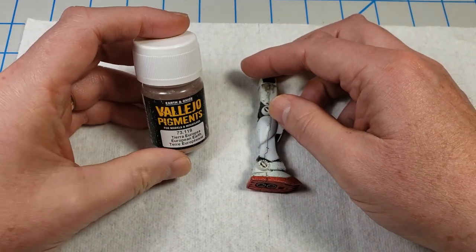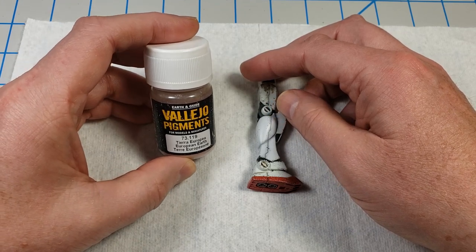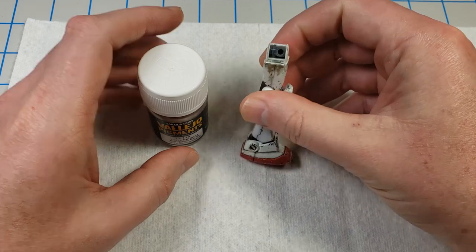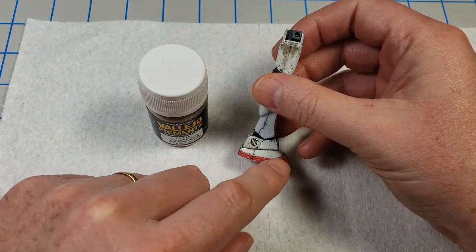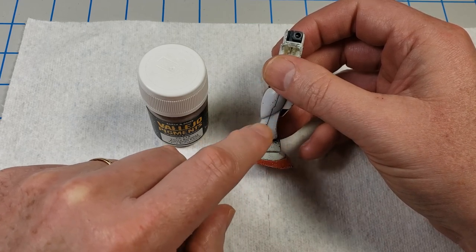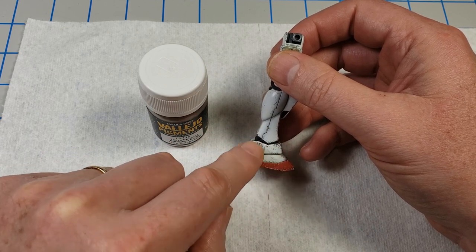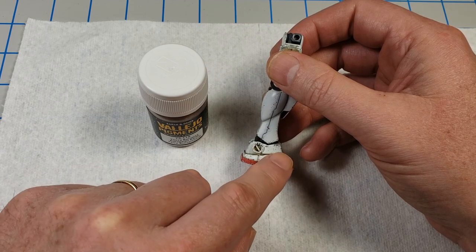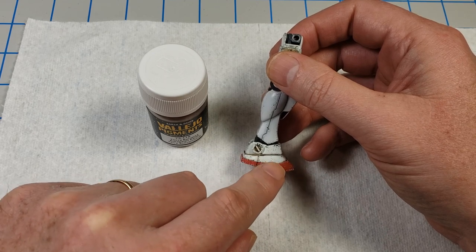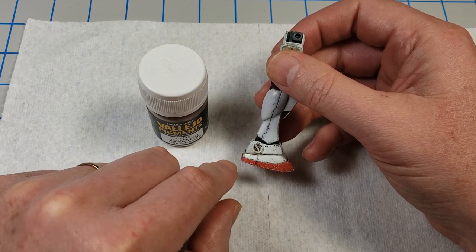I like to start with whatever dry products I'm going to use, because working from the theory that dust goes higher up on the model — if he's walking around and mud is splashing up to a certain height, he's also raising dust that goes higher. So I apply dry dust first, higher up. Then as I put on later wet products lower down, they'll cover up some of the dust where they go, and they'll also bind some of the dust in. The colors will mix — it works out well to do it that way.